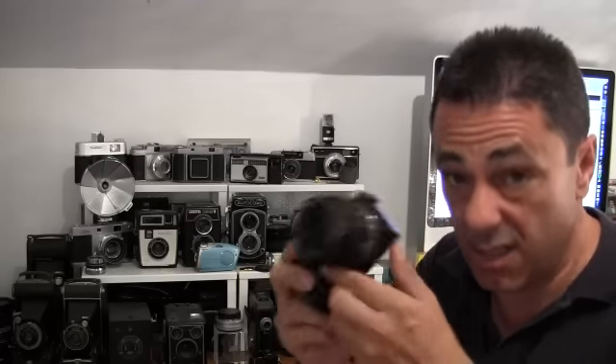So the Sony NEX 5R — yes, there was the 5N, and this is the boosted-up version with built-in Wi-Fi and downloadable apps. If you're looking for a new camera, this could be something you should look at. Go and check it out soon — I think you'll find it's a great little camera. I'm Joe Moreno, thanks for listening and we'll catch you real soon.